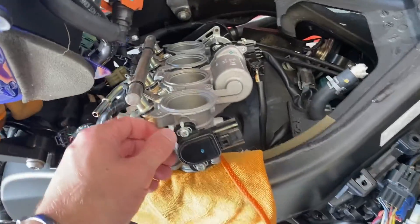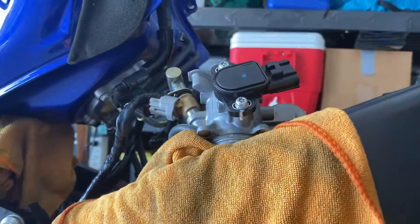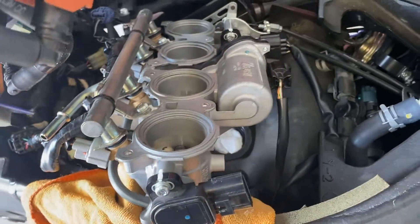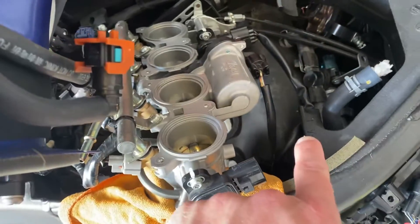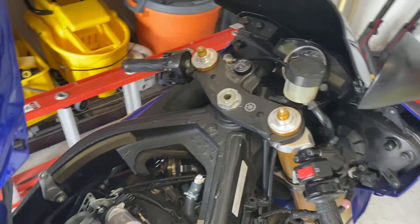You can see the throttle position sensor — I have realigned the paint marks on the top and the bottom, so this should now be set back to how it was from the factory. It's nice and tight, so I'm going to drop this back in, get it plugged in, plug in the new ECU, hook up the battery, and then we'll see if we still get a code 60 when we turn the key on.